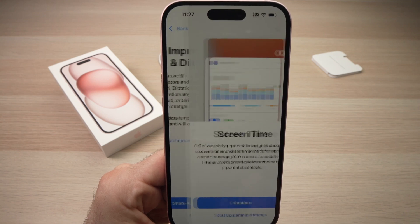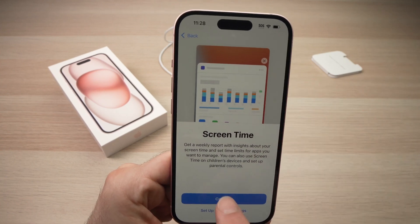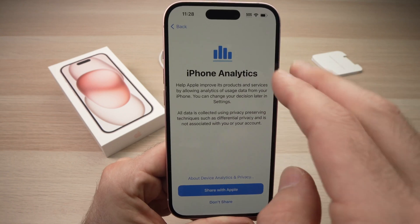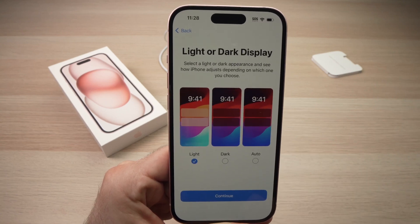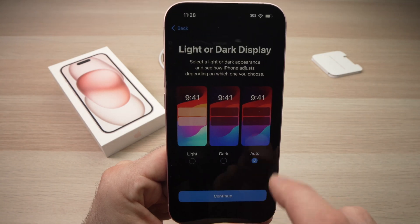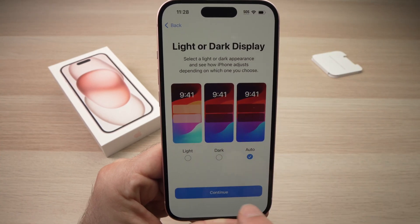You can click 'Share Audio Recordings' if you'd like. If you want Screen Time, which gives you statistics on how much you're using the phone, press Continue. You can choose 'Don't Share' so you're not obligated to share your personal data with Apple. Then choose between light or dark appearance for your iPhone, or choose Auto so the iPhone decides based on the environment. I prefer Auto, so I'll click that and press Continue.